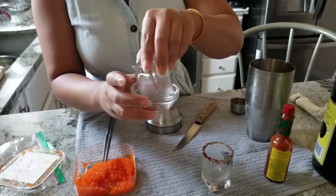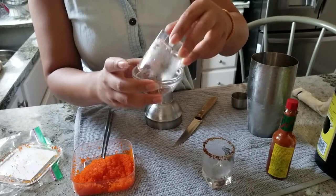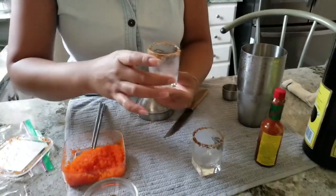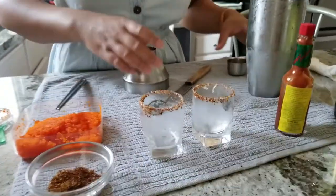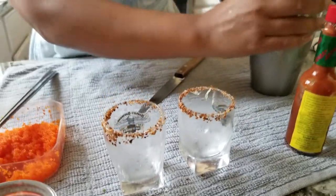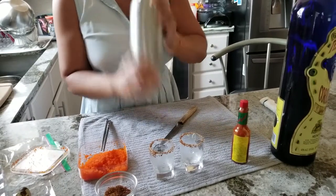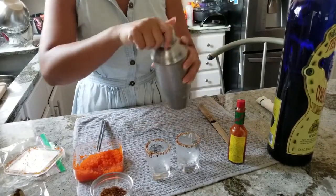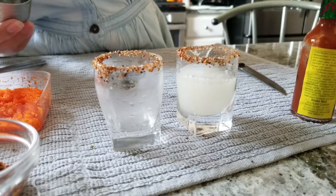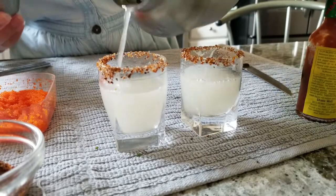We're going to rim our little shot glass with tajin because we like it. Basically whatever you like in your shot you can do. So we're already chilling our tequila. I'm going to shake it real tight. And then pour. See how it's nice and frothy when you chill your tequila.